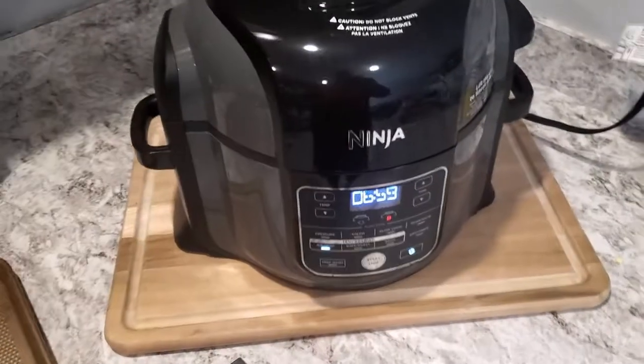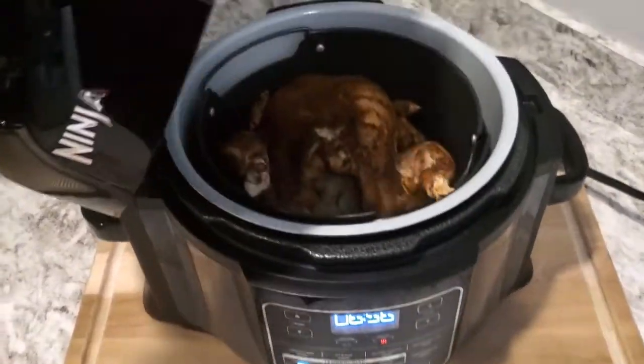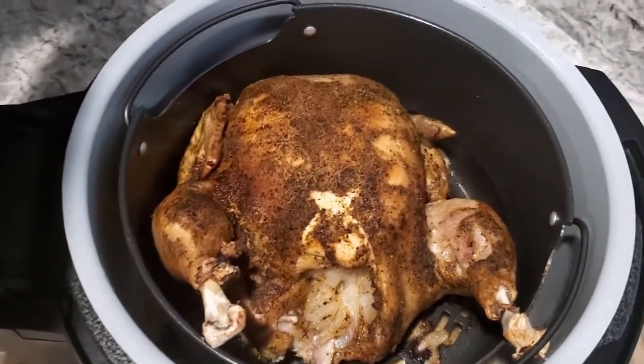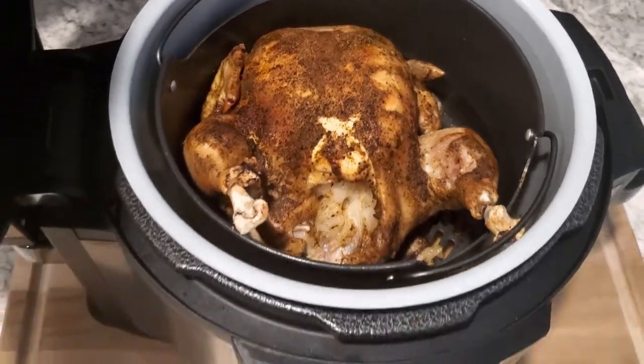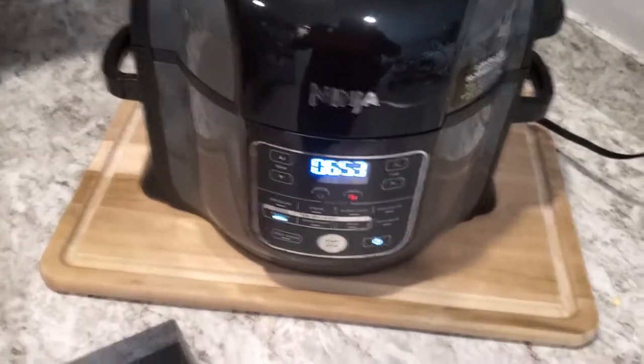We're at seven minutes until it's done. Man, just look at it — exactly what I wanted. All right, let it finish up. I'll show you guys that finished product.